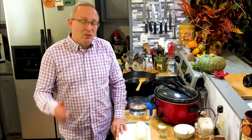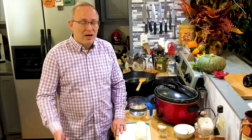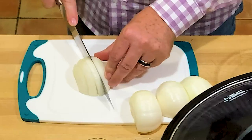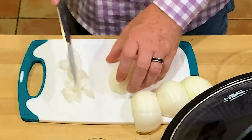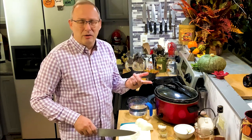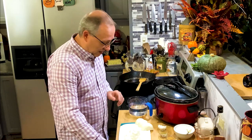Hey everybody, welcome back to my kitchen and welcome to Crocktober. I'm in a collaboration with Jenny Goff and 28 other YouTube channels. You're going to want to go down below in the description box where I'm going to put a link to all of the channels. I'm also going to put a link to Jenny's Crocktober 2021 Facebook page, where you can keep track of all the recipes we're doing.